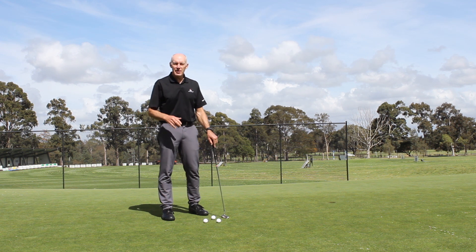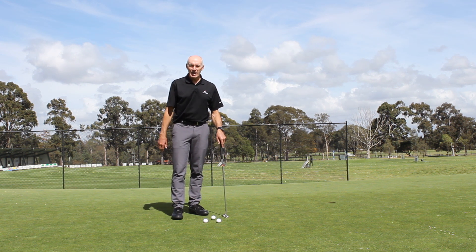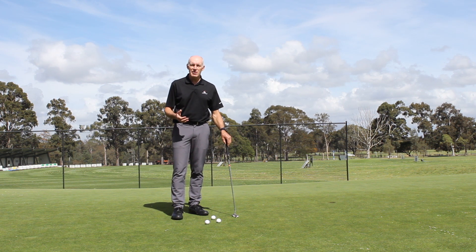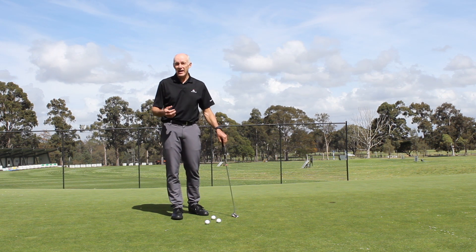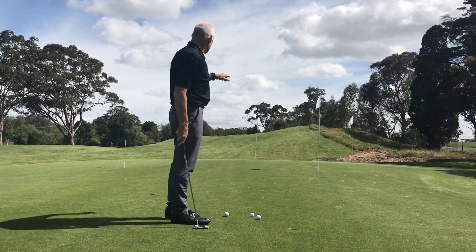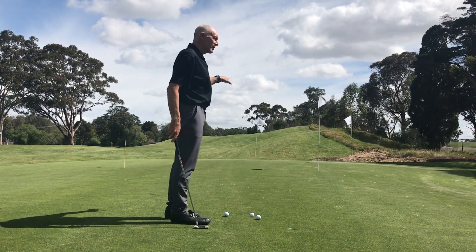Hi, I'm Peter Knight and today it's time for some long distance putting practice. As a principle of your practice, you're looking to build quite a bit of variety into your practice. As we can see, there are three pins here and they're all at different lengths, quite distant.